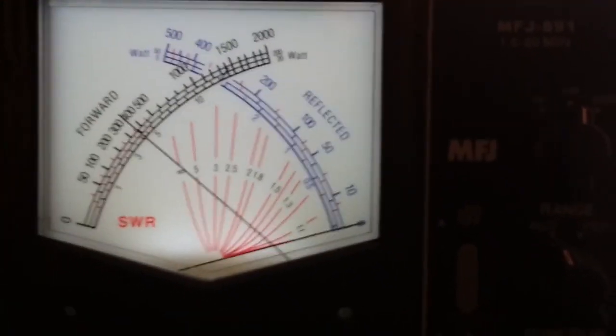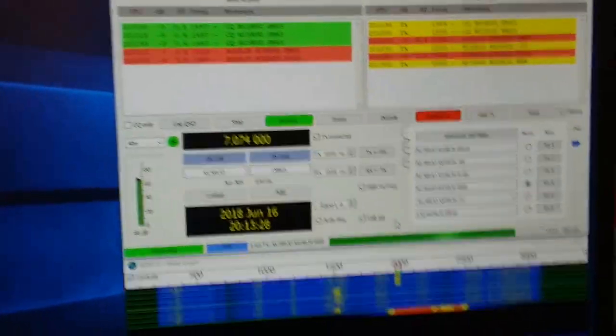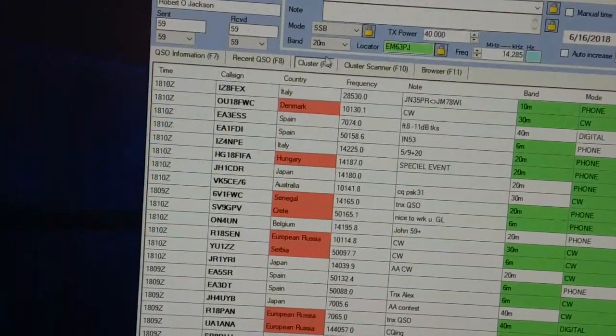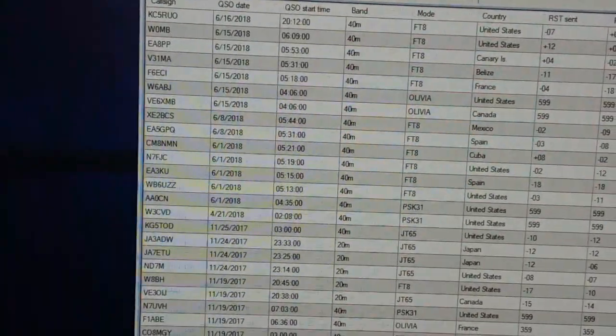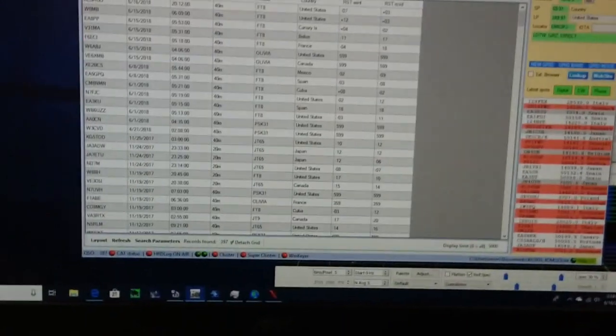Looks great — no fluctuation in SWR at all, it's flat. As good as you're going to want to see. Once this is done I'll take a look at PSK Reporter and see where we're at. I'll unlog this contact — this logs into my logging software, Log for OM. Recent QSOs — there he is. It then gets uploaded to QRZ and from QRZ it gets uploaded to Logbook of the World. It's a pretty good setup — works good for me.